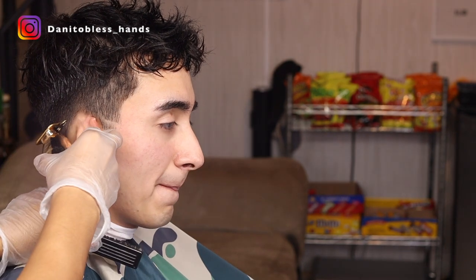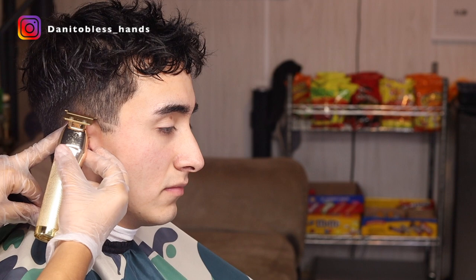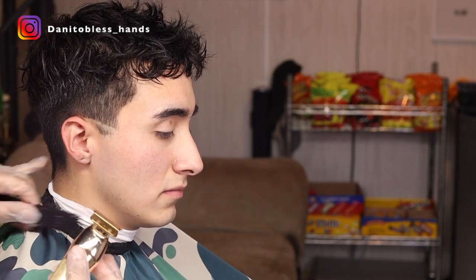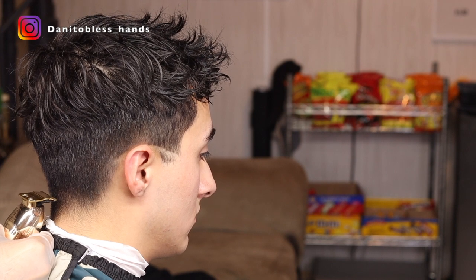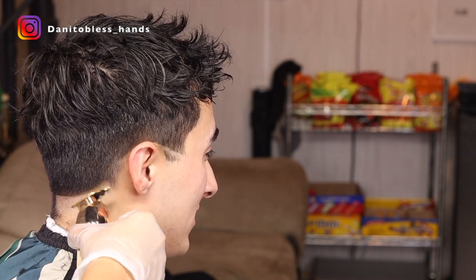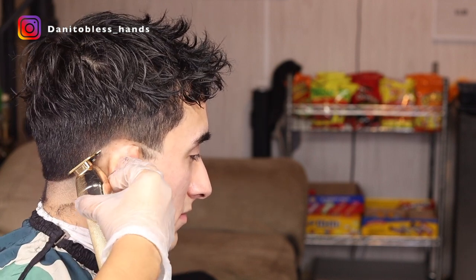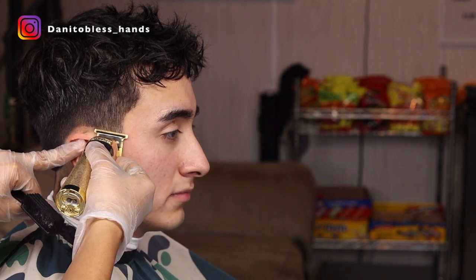We're using the BaByliss Gold FX, and since this is a drop fade it's gonna start off looking like a regular low fade, but once we get to the back we're gonna start dropping it. When I do drop fades I usually start at the back and just connect it to the sides — that way I make sure I have that dropped in the back. Once we have that guideline we're gonna go through and just bald it out using the same trimmer.